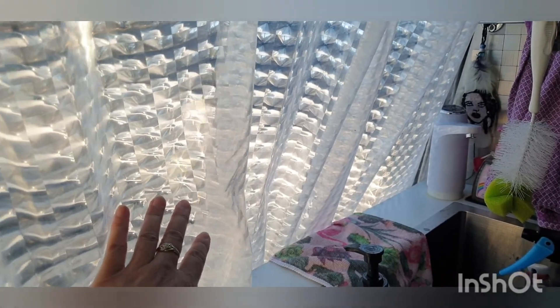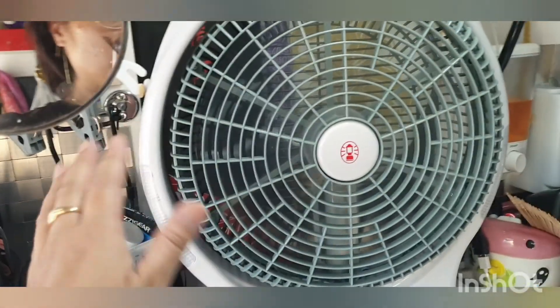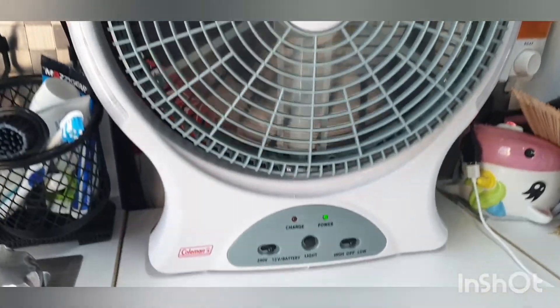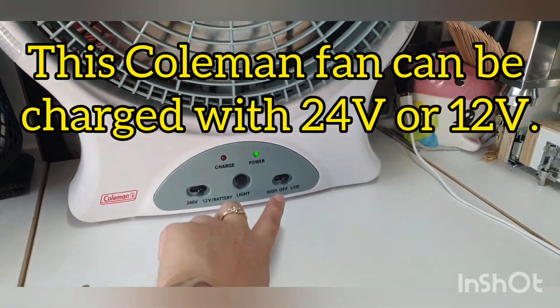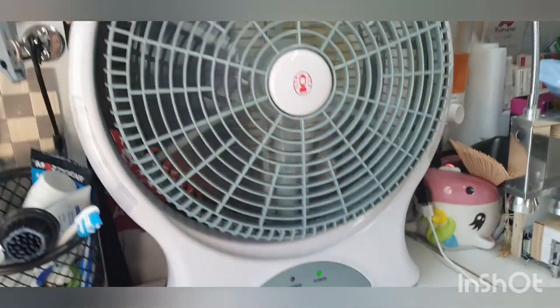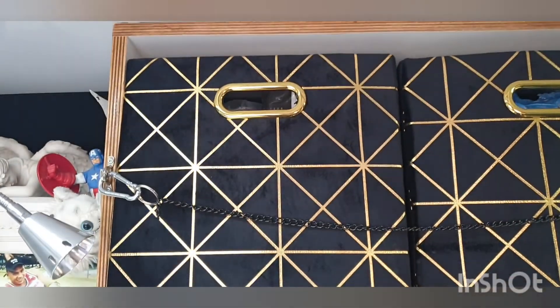I get light, air, and privacy. Today I'm using my Coleman fan — it's been charging on 12 volt so I've switched that over and I'm just putting it on low at the moment. I've just done some housekeeping so the floor's swept and clean, and I can still move around.